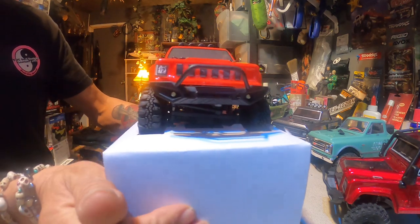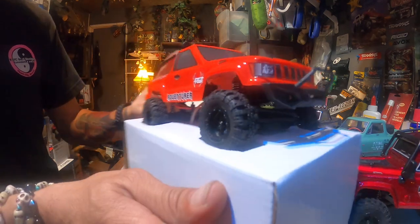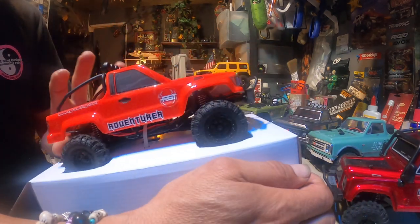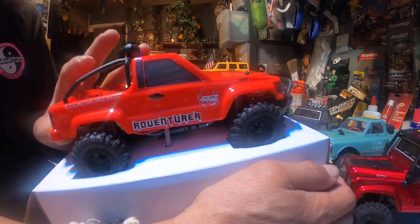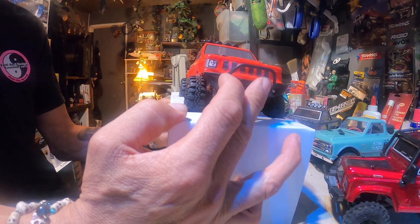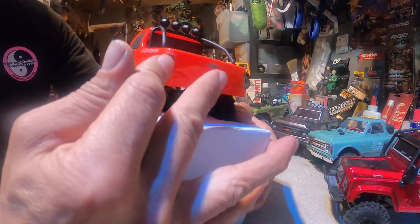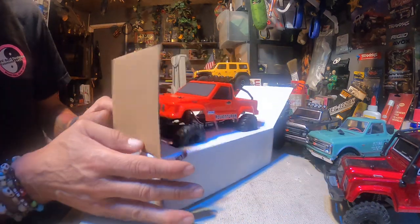It's got four-wheel drive — cute man. It's got the roll bar on it. It's got lights on top, but actually it's only got lights here and here, and then it's got lights in the back as well. So let's take it off its pedestal.